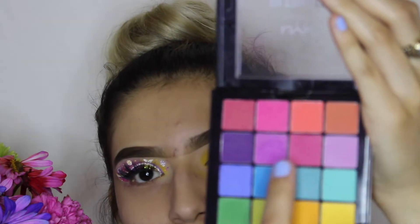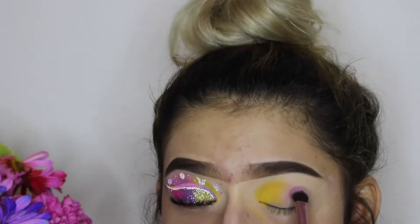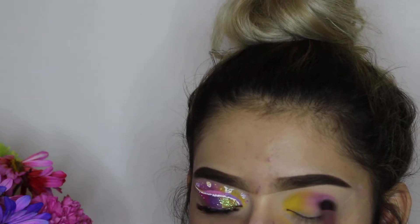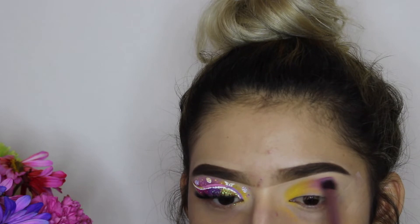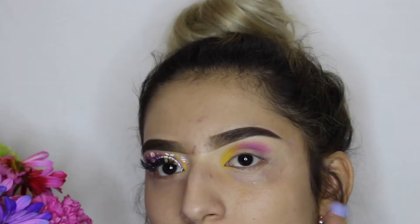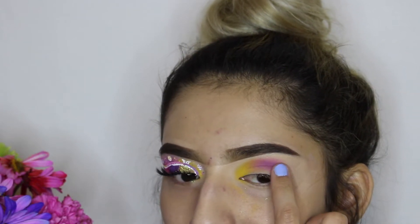I'm using a purple shade and blending both of these shades together, applying it in the middle of my crease. Now I'm going to use this pink shade and apply it on the outer corner, all the way out here.